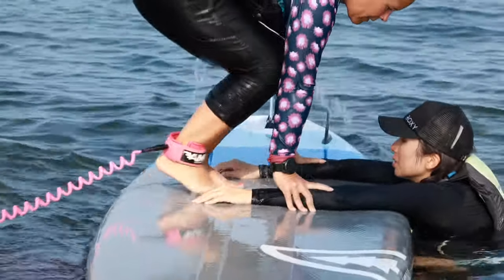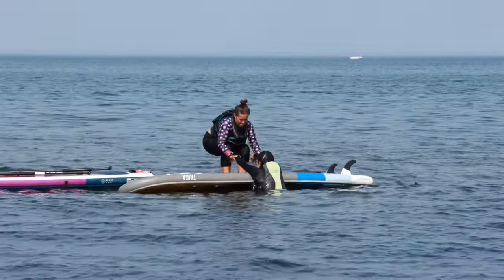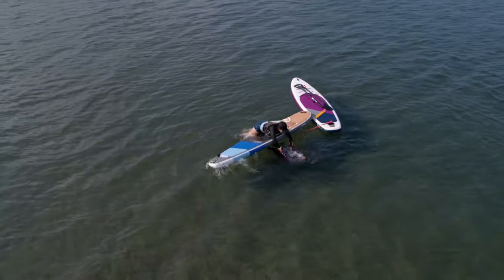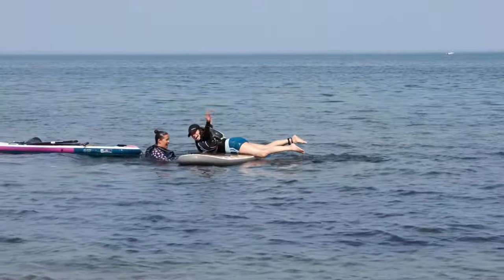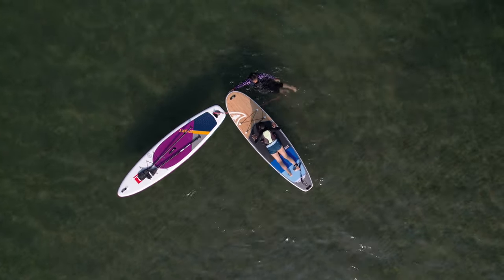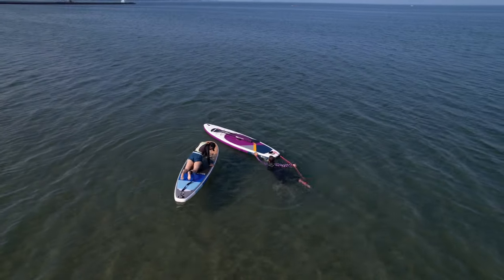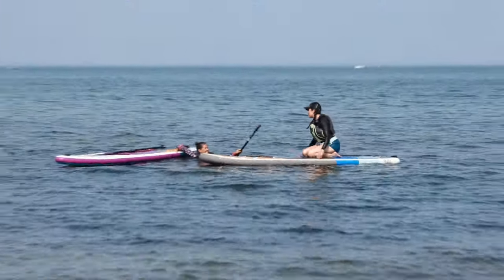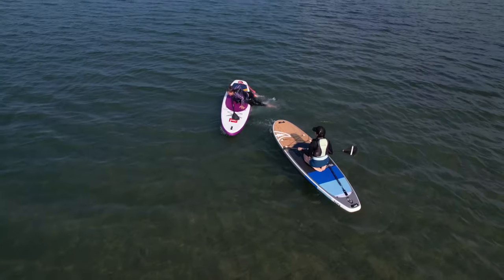For more leverage, stand placing your feet closer to the rails of the board furthest from the person you're rescuing. Taking a firm grasp on their forearms, shoulders, hands, or PFD straps, kneel or stand and lean back. Using your body weight to flip the person over, fall back away from the board with a firm grip on the person. Once the board is flipped, ask them to bring their legs around to the tail or back of the board, or you can help by reaching over and grabbing their legs.